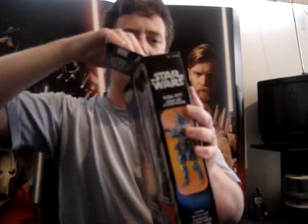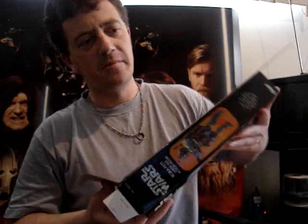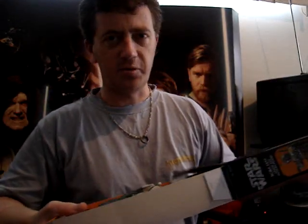Costs a fair bit this one. It set me back about 20 US, something like that, plus delivery.